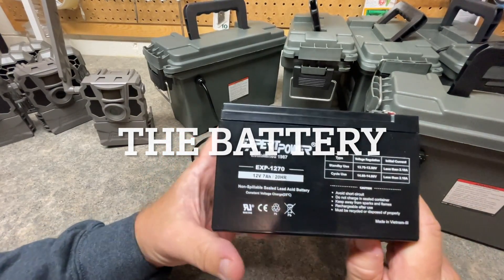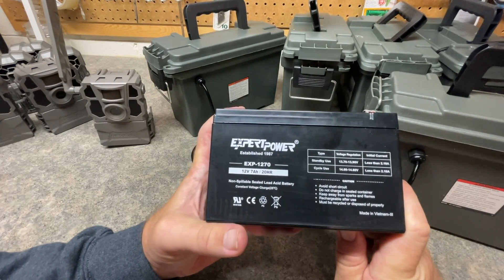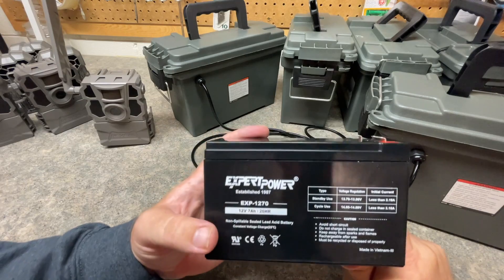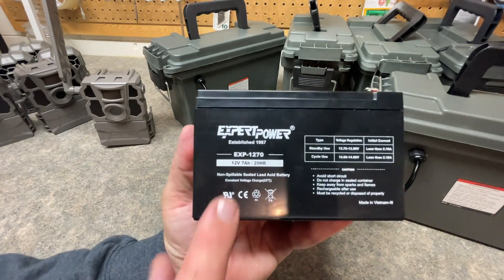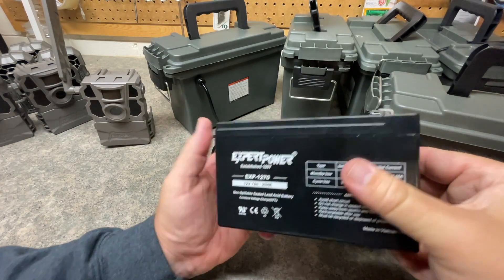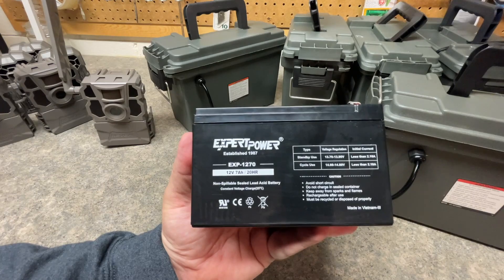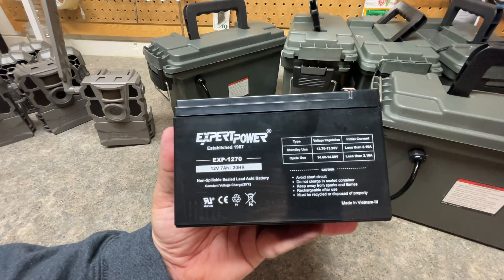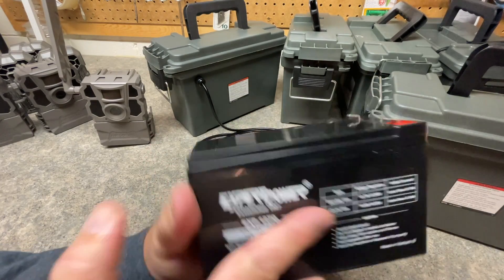Let's go over the battery itself. The battery I have here is the Expert Power battery — it's got really great reviews on Amazon. I bought the four-pack because when you buy them in the four-pack you save even more money, and I knew I'd be making multiple battery boxes. I think they're about $18 per battery. I went with a 12-volt, 7 amp-hour battery. When I got all four home I quickly put them on a charger and all of them charged up within about five seconds — they were already topped off, which was impressive.